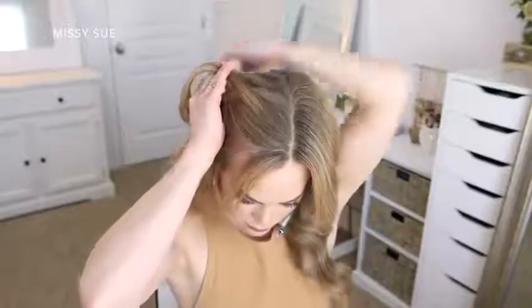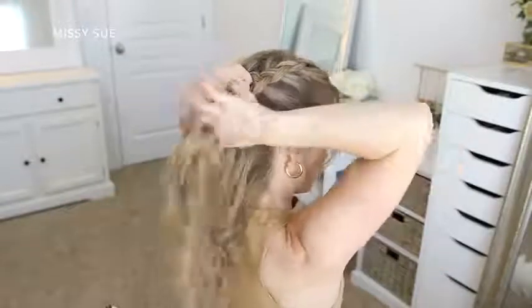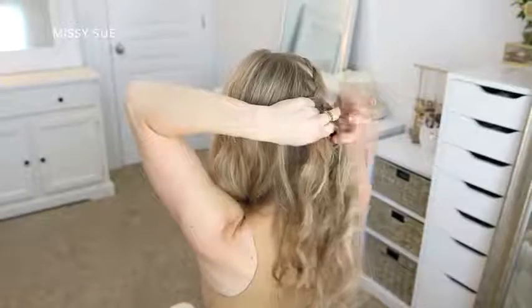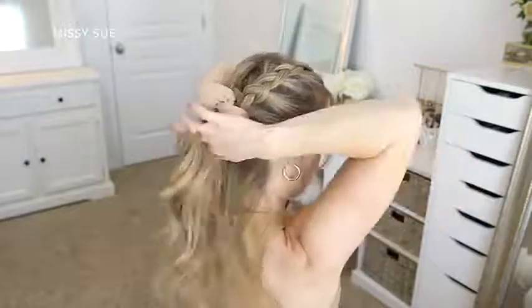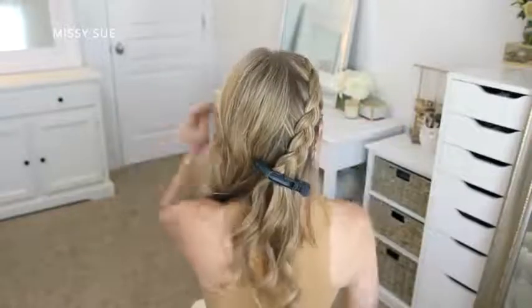Since I'm doing a Dutch braid, I'm crossing the side strands under the middle strand alternating between left and right. After the initial stitch I'm going to begin incorporating new sections of hair into the braid, continuing to cross the side strands under the middle strand while bringing in new sections as I work my way down the side of my head. Once the braid reaches to about my ear, I'm going to clip it off so I can move to the opposite side.